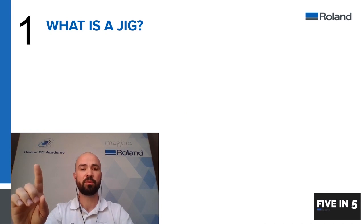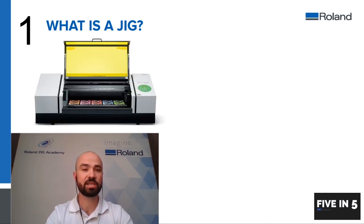Hello, Joe from the Academy here. In this short five-in-five video we're going to be taking you through jigs for your flatbed UV device. Number one: what is a jig? A jig is essentially a template that is used normally in UV flatbed digital printing.